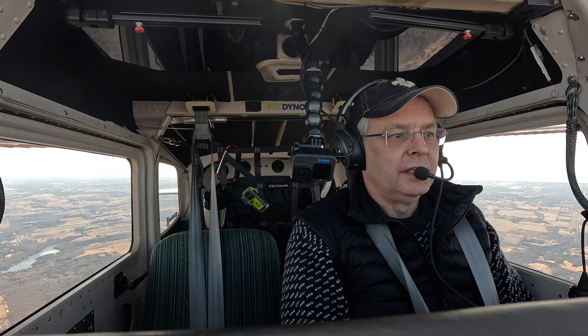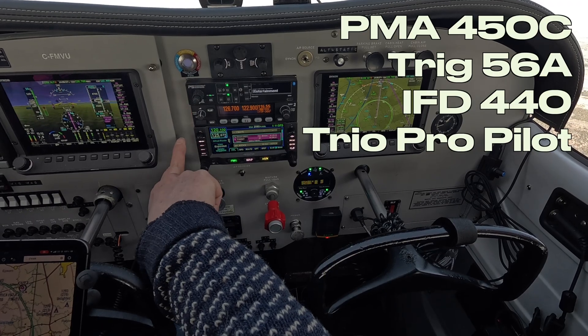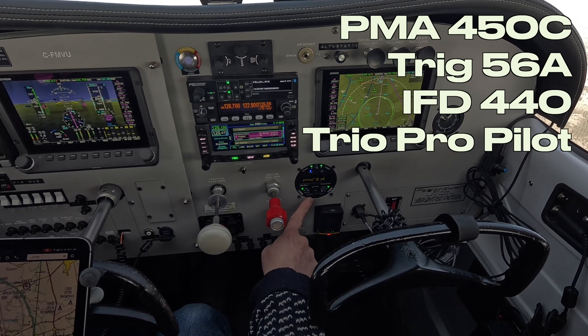I'm flying as much as I can in order to learn all of the button pressing, because there's a lot of new equipment here. This is the intercom, this is a new radio, this is a GPS navcom, this is a navcom radio, and this is a GPS navcom. And then everything is hooked together with the autopilot.